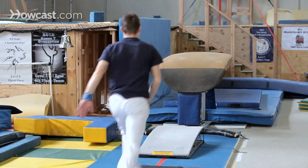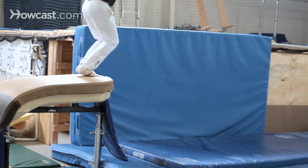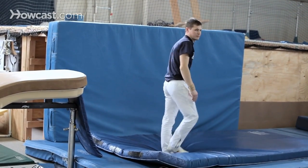What you're going to need to do is a nice hurdle, get your knees up and your arms above your head and ready to jump onto the vault. Then you're just going to jump up and hop right onto the horse and put your feet on, and then jump off and stick your landing and present.